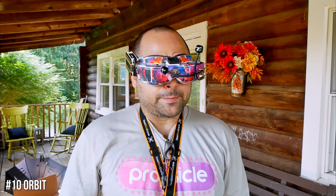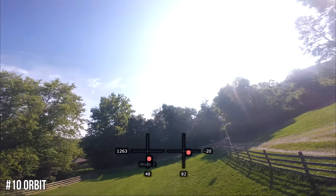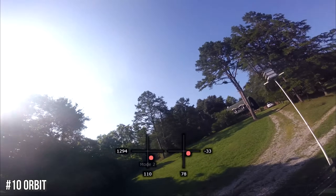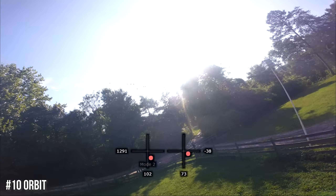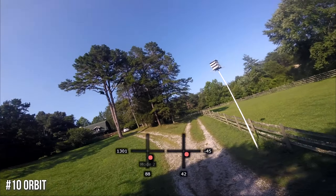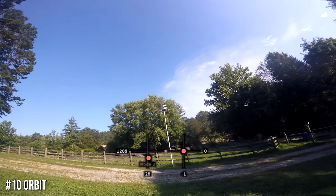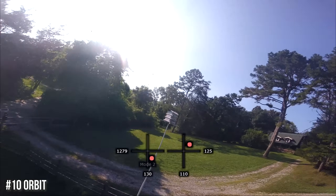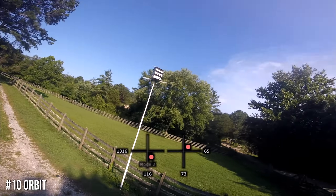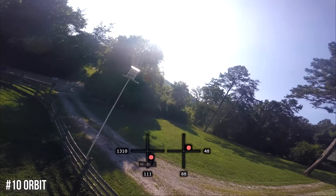Number ten is the orbit, made famous by Mr. Steel. This is a great move to finish on because it requires a combination of all the controls — pitch, roll, yaw, and throttle — as well as constant adjustment of the quad's position relative to the obstacle. A really smooth orbit demonstrates genuine mastery of the quad. What you're doing is flying in circles around the obstacle: roll and yaw coordinated, and pitching forward. Start facing the object in the center of the screen, then roll to one side while yawing the other way and pitching forward, keeping the quad oriented like that as you circle.